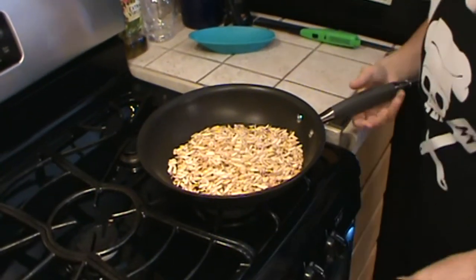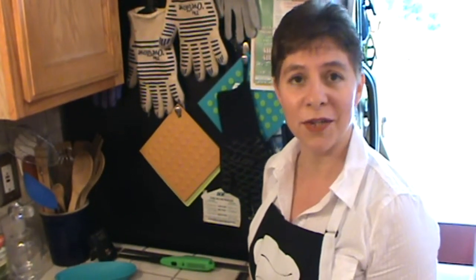These look toasted enough. We're going to go ahead and turn this off because I don't want these to burn. We just need to set these aside and they can rest until we're ready to put them on top of the toffee.